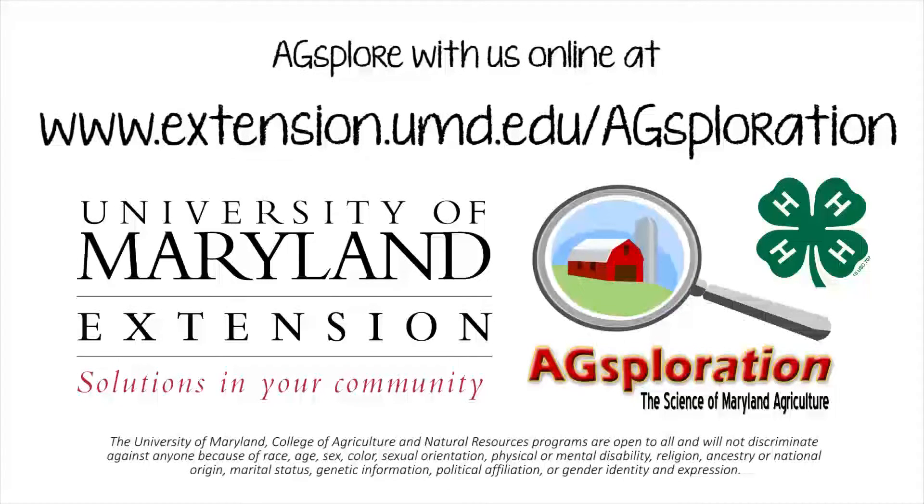To find the complete lesson plan, as well as the other 21 peer-reviewed lesson plans of the Agsploration curriculum, you can visit our website at extension.umd.edu/agsploration.